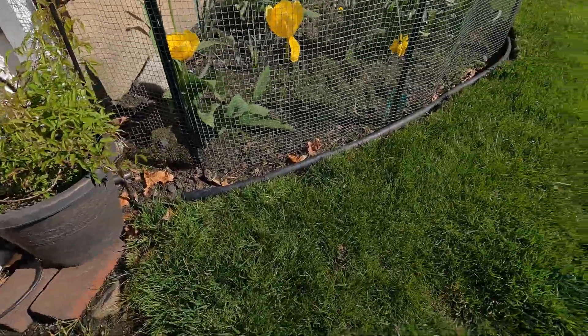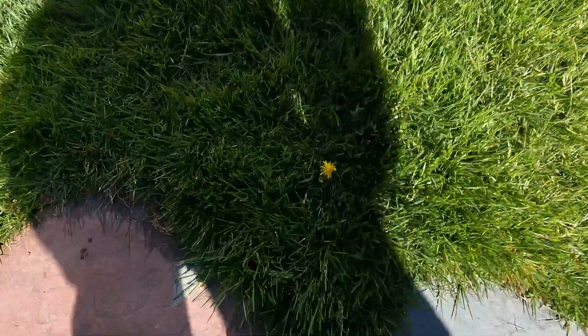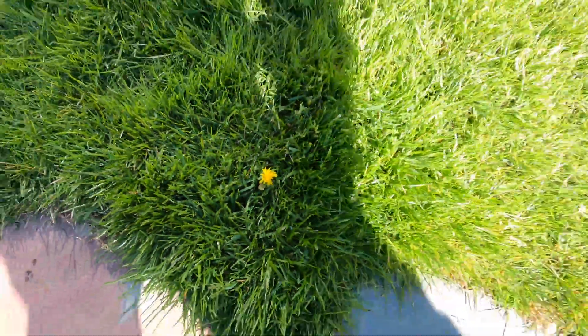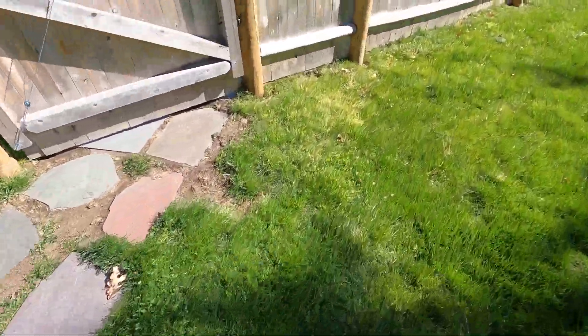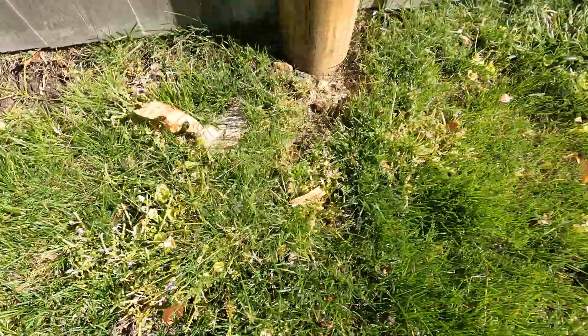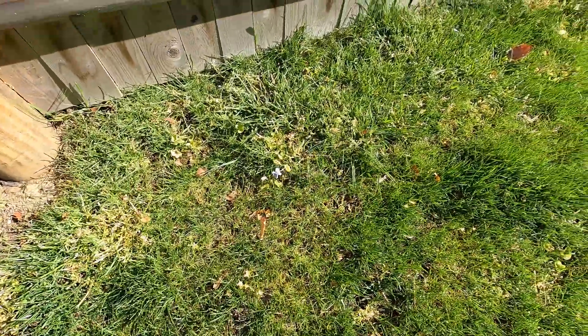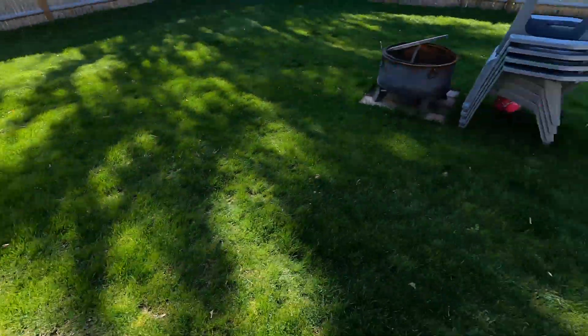Naughty dog! Quick update on the tenacity — I kind of missed a few spots so I'm doing one more spray today, but looks like most of that stuff is gone. All right, let's do this.